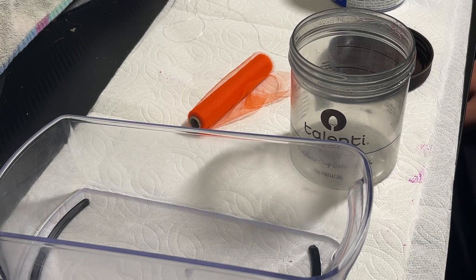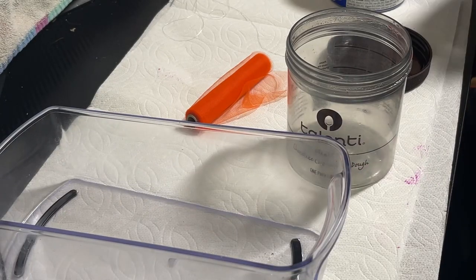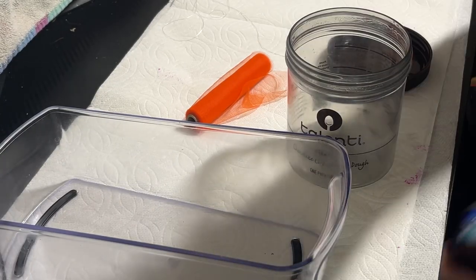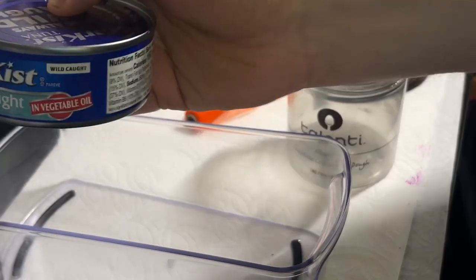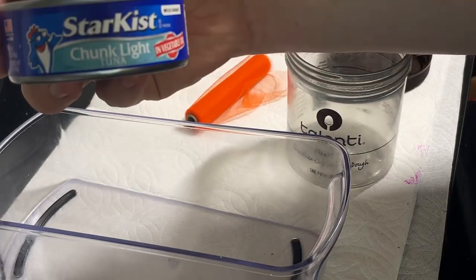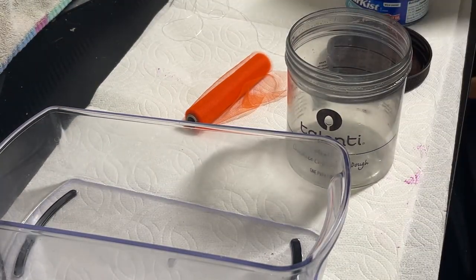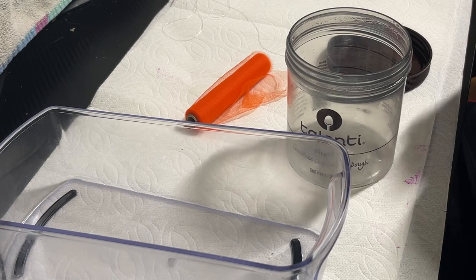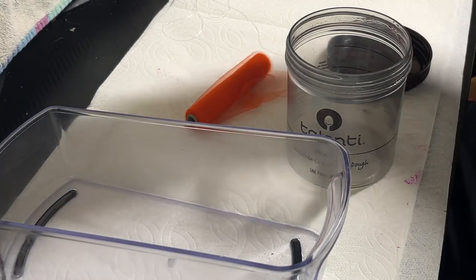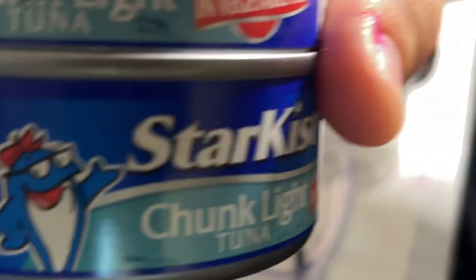We're gonna start making these tuna balls. Right here is the chunk tuna in oil. I'm doing this at my gaming/editing desk because I didn't have any other lighting. Just the chunk Star Kiss tuna in oil.